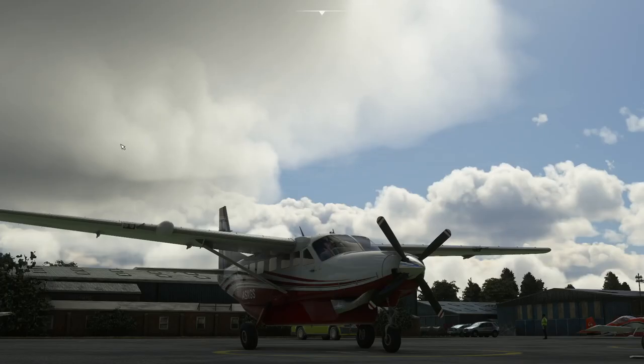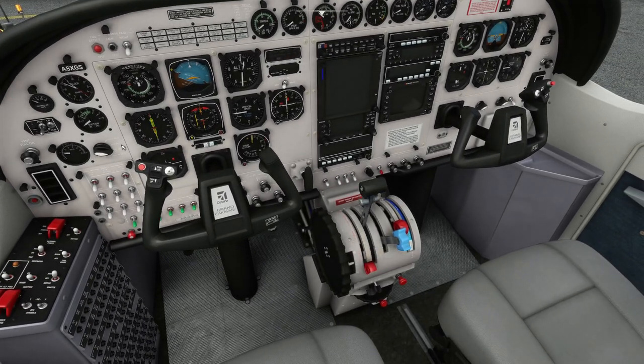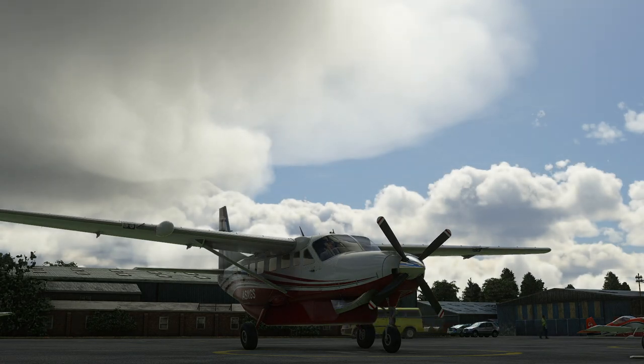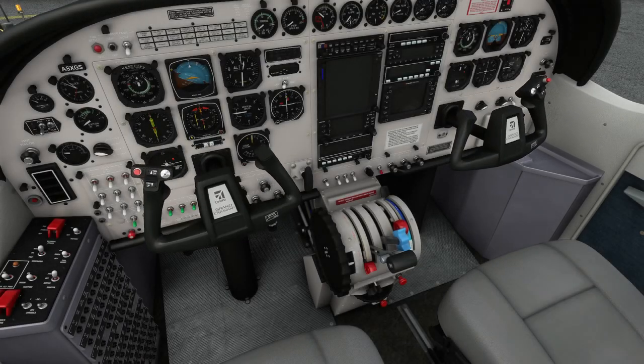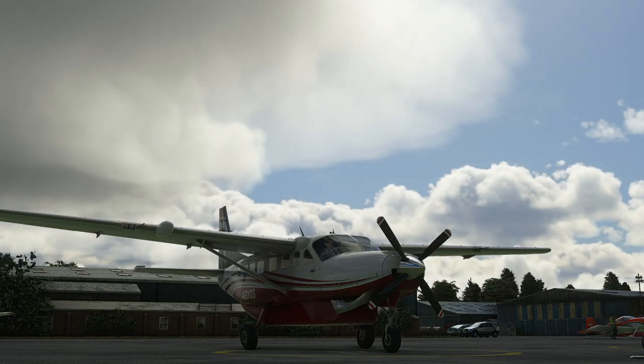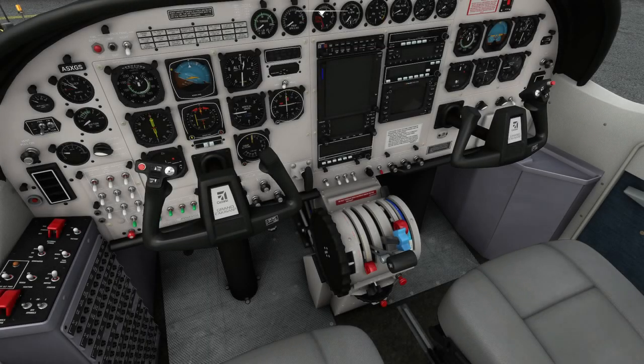First things first, let's go and get inside the aeroplane and make sure all the throws are correct. We have a throttle throw, we have a mixture, we have rudder pedals - they're squeaking. Let's have a look outside - and we've got ailerons, elevators, and outside you can see them moving around as well. All good.